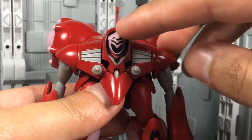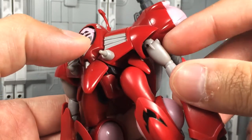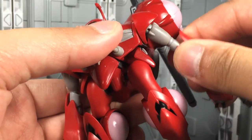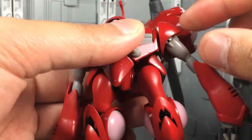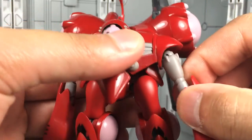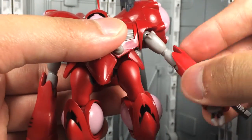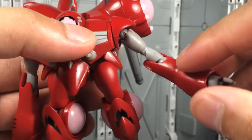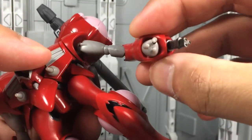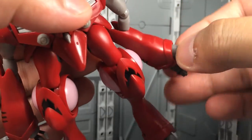For articulation, the head can't actually move at all — it's just stationary. The shoulders are on a universal joint connected on a ball joint on the inside of the shoulder, which goes around and out, giving a pretty decent range. The shoulder cap doesn't swing out; it hangs there and keeps itself looking alright in most poses. The arm has a bicep swivel and a double jointed elbow — the two joints are far apart but still get a pretty good range. The wrists can swivel ever so slightly, but they're not really going to change anything for you.